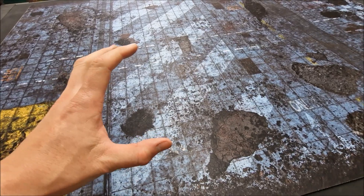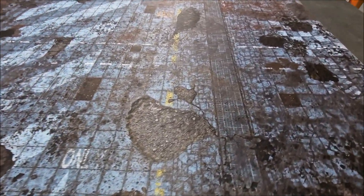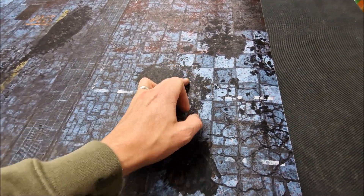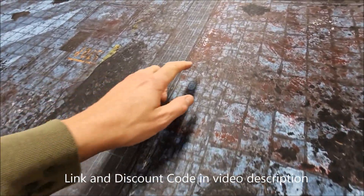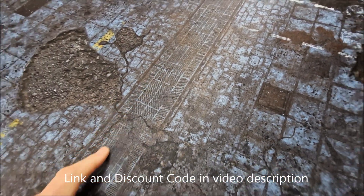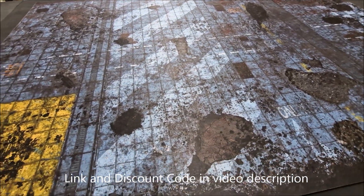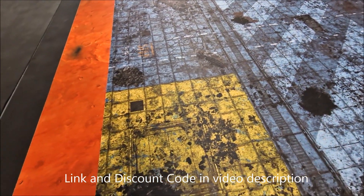Necrons, Space Marines, and Admech fighting across this I think would look particularly good. There's also a checkered tiled pattern across part of it and some more markings — very good on the fine detail, this one. So that one's called Cyberpunk, and again it's 60 by 44 inches in size — the new mat from gamemat.eu. That's the two battle mats: Mars and Cyberpunk.